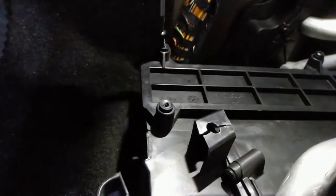Not working inside my garage, but anyway — adapt and overcome, as they say.